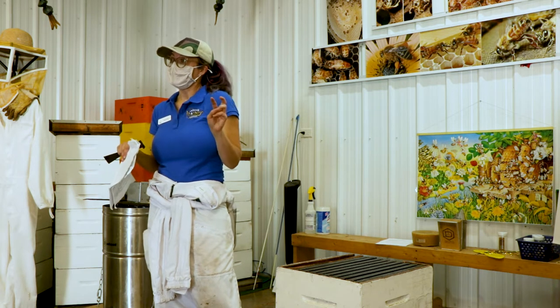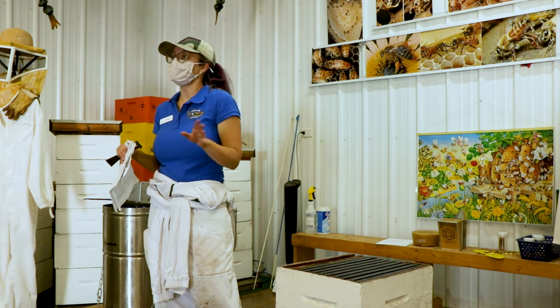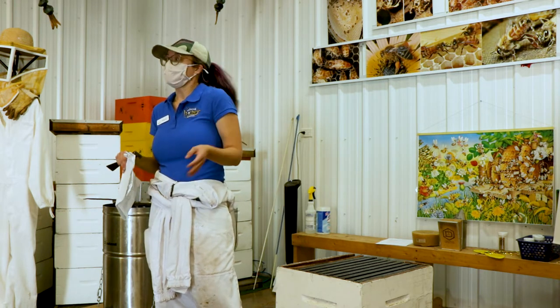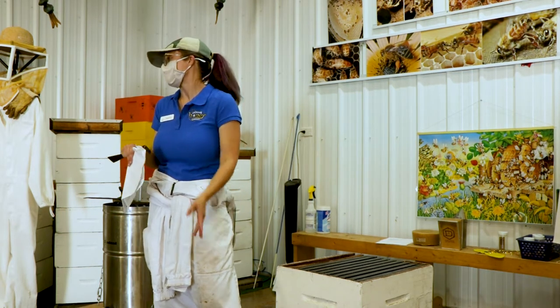American foulbrood is one of those diseases that is extremely contagious and can spread to hives really easily. You basically have to sanitize all your equipment and burn the hive if it's got American foulbrood to prevent it from spreading to other hives. It's really bad.